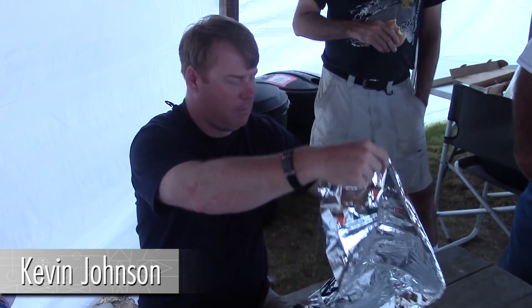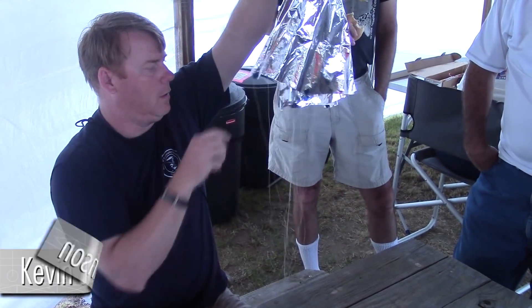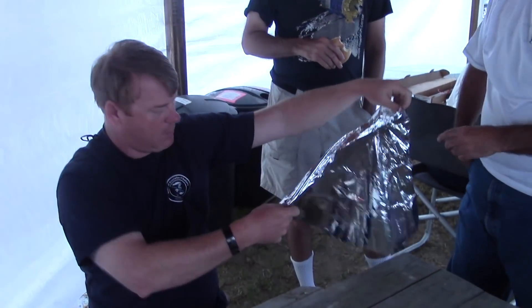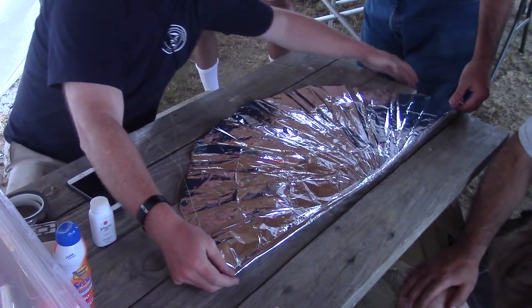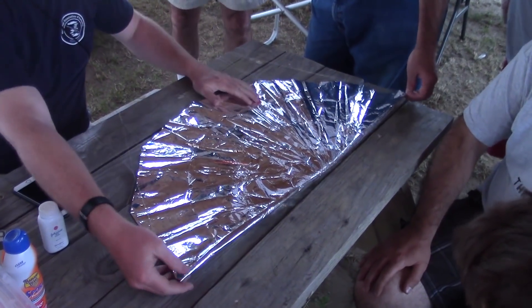This is Kevin Johnson. He's going to give us a demonstration on how to fold a parachute — a large parachute for competition use. This is a 36-inch parachute. We're here in Muskegon, Michigan and we're in a rain delay. This is what you do during rain delays: you learn from other competitors on how to do things.